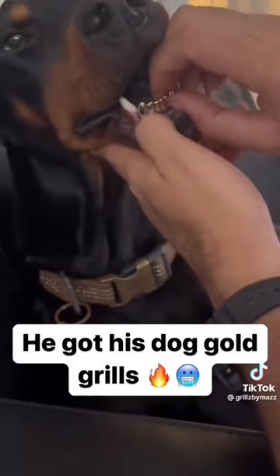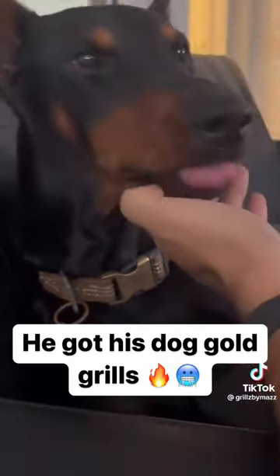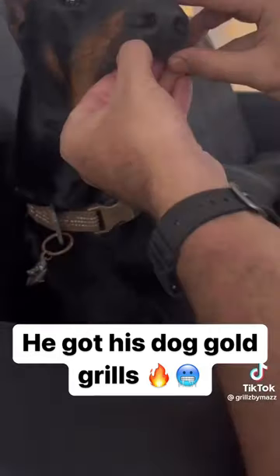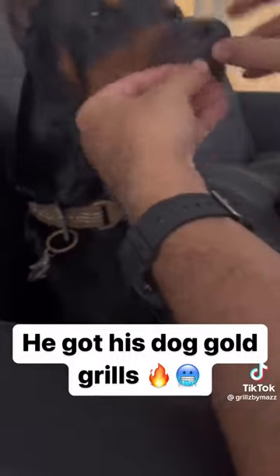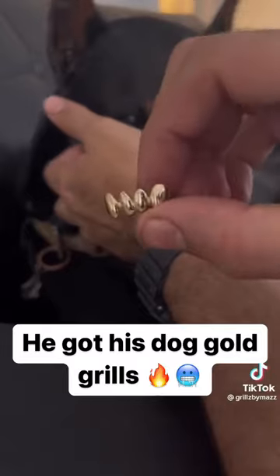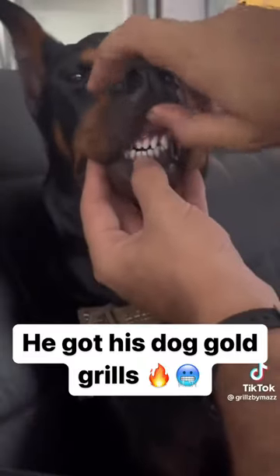Anyways, he was easy to deal with. Grills just came off, came on, stay in. You know what I'm saying? They look fire. These are grills for a dog. Just because you're making grills for a dog doesn't mean you can't do high quality shit. So I just made sure that I represented for my dog.